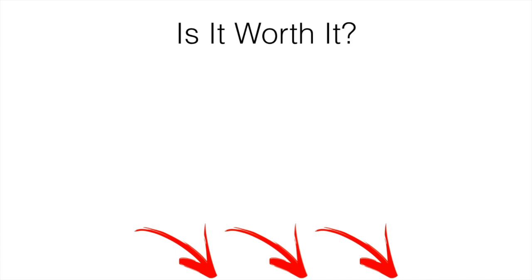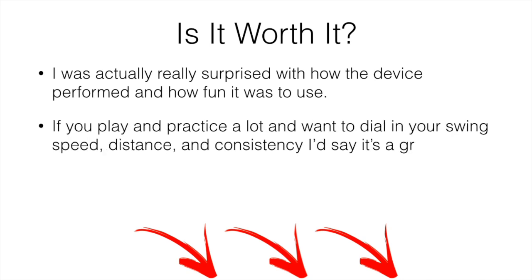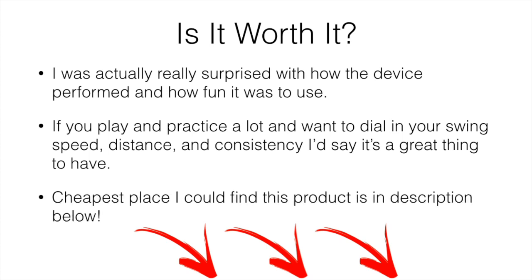Taking all that into account, it's actually worth it. I was really surprised with how the device performed and how fun it was to use. If you play and practice a lot and want to dial in your swing speed, distance, and consistency, it's a great thing to have. It makes practice so much more fun and gives you the data you need to fine-tune your game. I looked around to find the cheapest place to buy this and I'll leave a link down below — that was the cheapest at the time of this video.